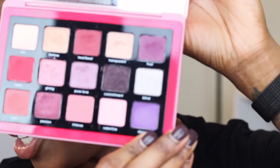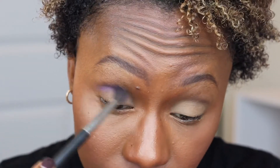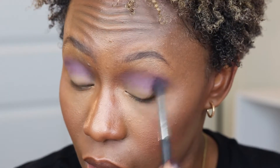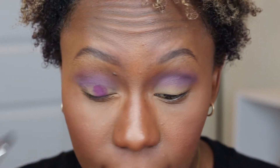So for our first shade here, we're going in with the shade Dream. I'm going to take a MAC 224 brush and this is going on in the crease. Taking the shade Trust and a flat brush, and now we are going to just pack this.